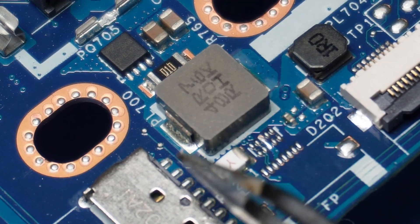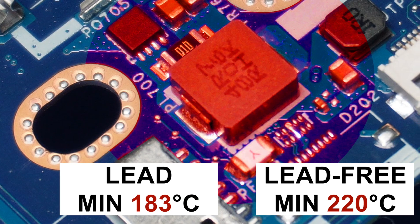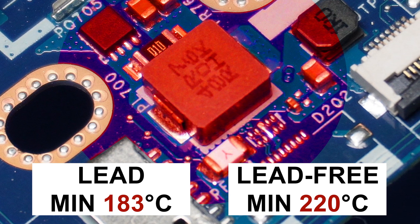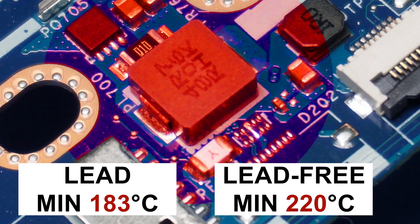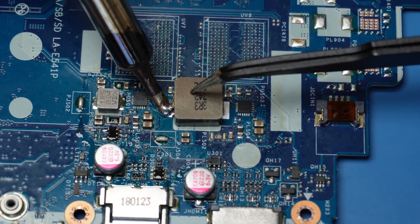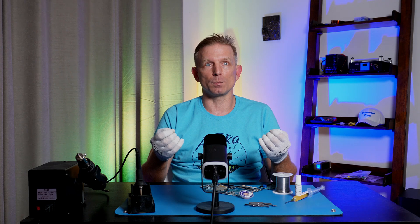When I try to desolder a component, the heat transfers through the iron tip to 3 bodies: the component, the board, and the solder. For melting leaded solder, I must raise the joint temperature on the PCB to at least 183 degrees Celsius, and for lead-free solder at least 220 degrees Celsius. But because the heat from the tip quickly spreads through the board, I can't raise the temperature at the joint — it stays too low. The solder doesn't melt and the soldering iron tip sticks to the PCB joint, which indicates insufficient temperature at the soldering iron tip.